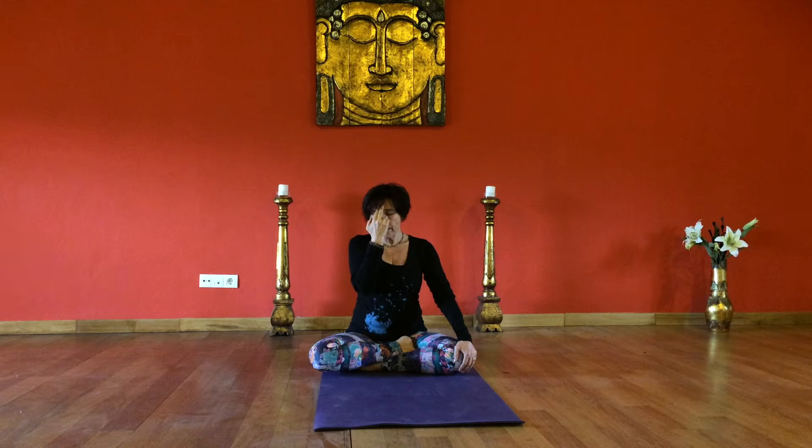Inhale through the right nostril slowly, counting to six. Close your right nostril with your thumb. Retain the breath, allowing the pranic energy to circulate throughout the body for six. Release the left nostril. Exhale completely through the left nostril for the count of six.